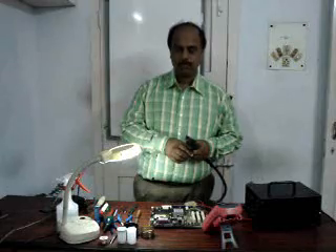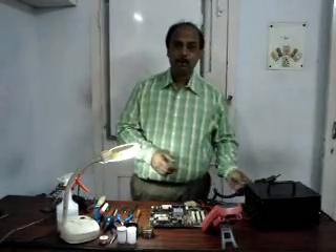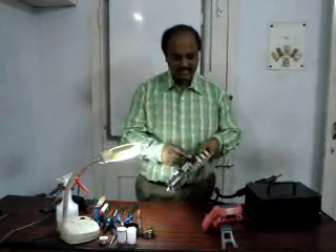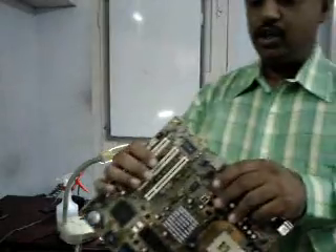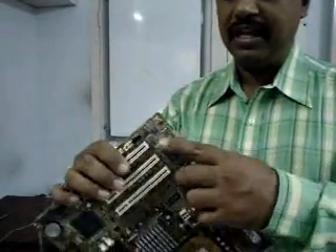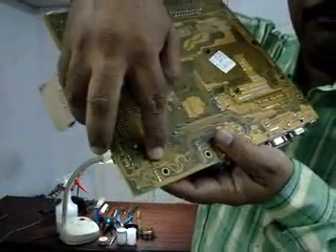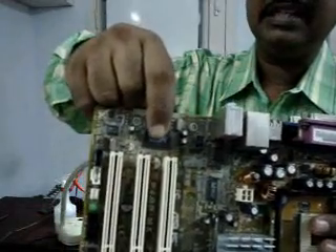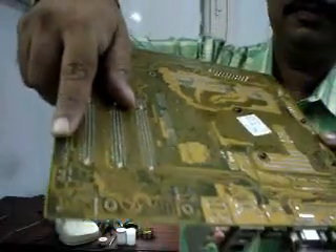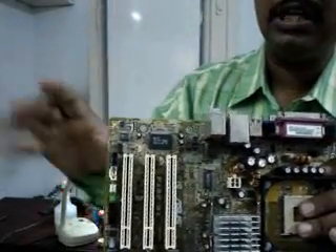SMD means Surface Mounted Design components. There are two types of components in a PCB. One is called PTH — Put Through Hole — where the component legs come out through the board, like this capacitor whose legs have come out to this place. The other type is SMD. If I show you this IC, the pins are not on the bottom side; the pins are only on the top and sides. These sorts of components are called SMD — Surface Mounted Design.